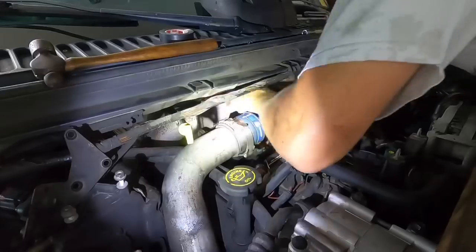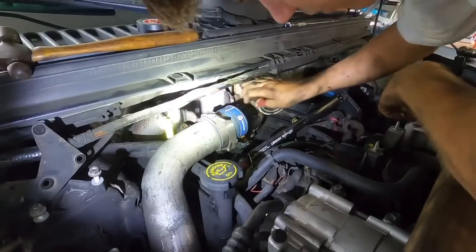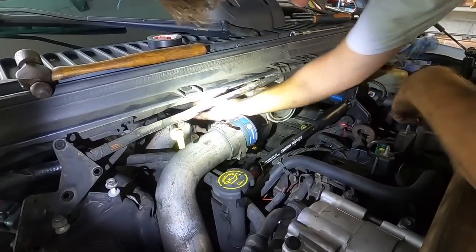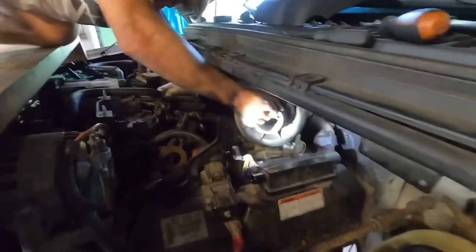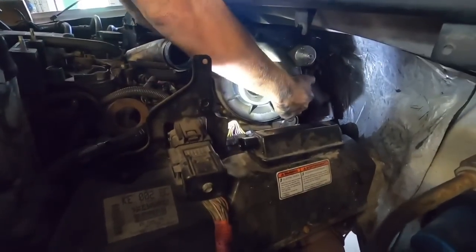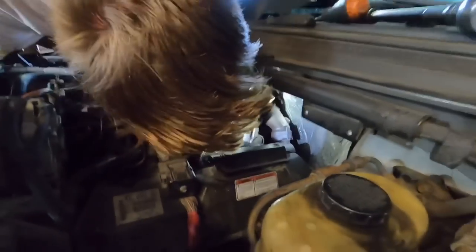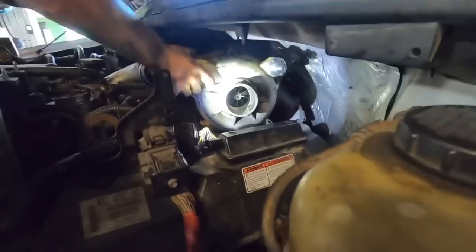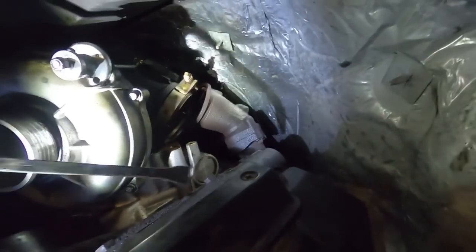Our last thing holding that turbo in is the v-band clamp. Once we get these two bolts loose, hopefully we can wiggle it and it'll come right out. Frank just busted it loose - we gave it one good whack, used a little penetrating solvent, and out she comes. The v-band will definitely hold on tight. See if you can reach back and spin it either way - it's still stuck on the turbo. There you go - you're off now, you're totally off. Watch your fingers up in there. Long pry bars are good.